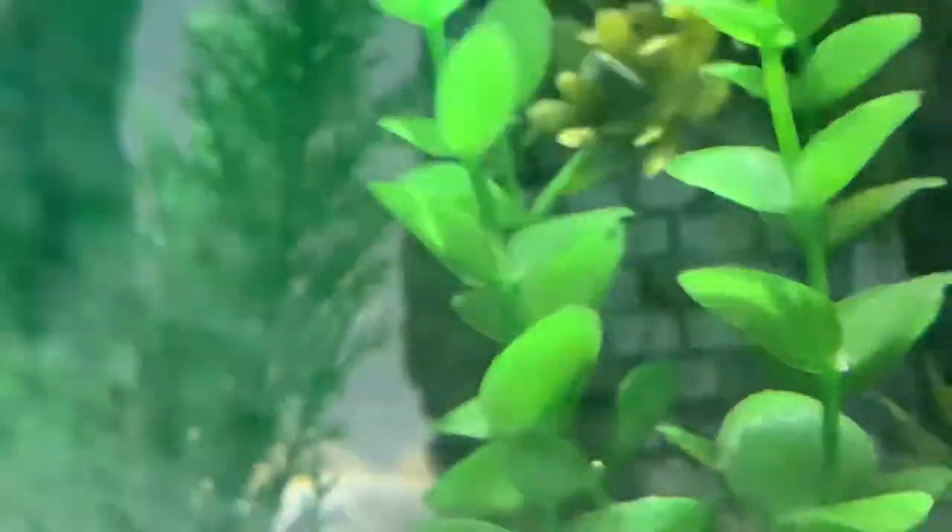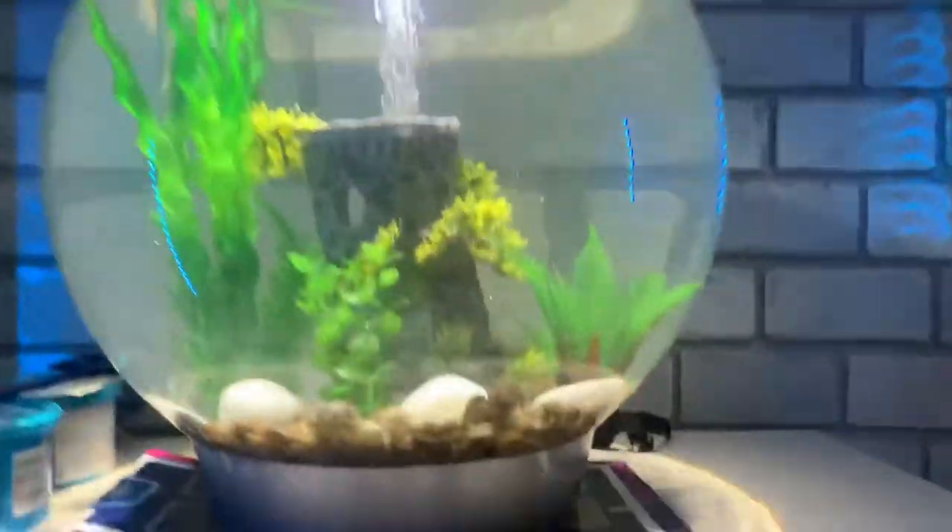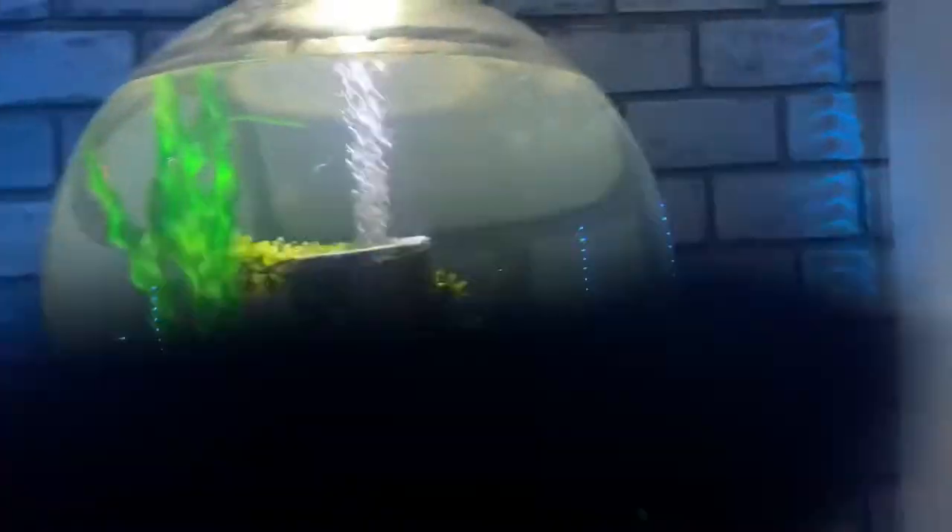They've got a really nice pattern on their tail as well — it's like a nice black dot. Look, you guys can see it there. It's a really nice fish tank. Like I said, we've just got some new fish for it, and I'll see you in the next video — bye!